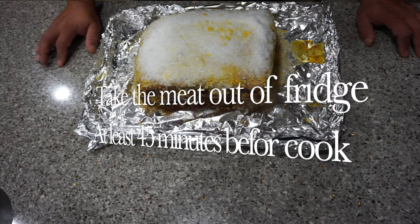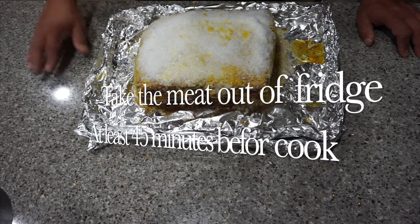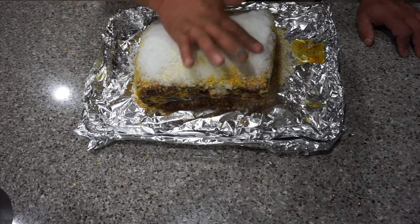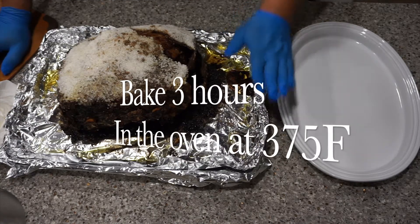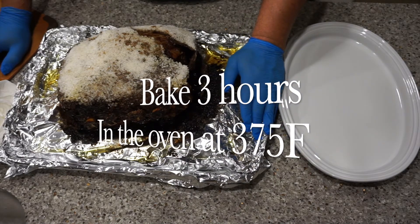We'll check the temperature for doneness. The roast has been sitting out for about 45 minutes, the oven is ready, and we are ready to go in. We'll follow up in about a couple of hours. The roast baked for about three hours at 375.